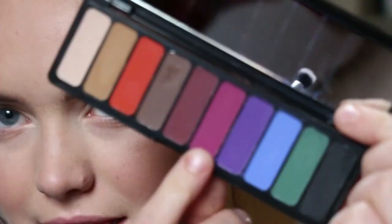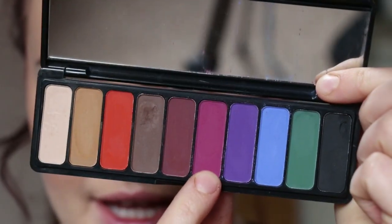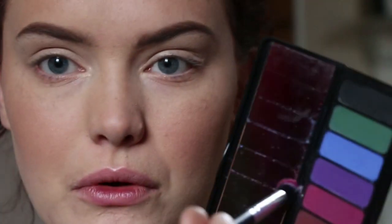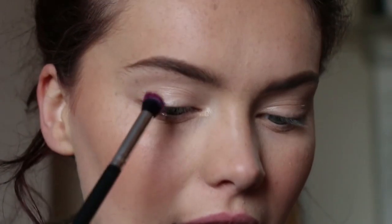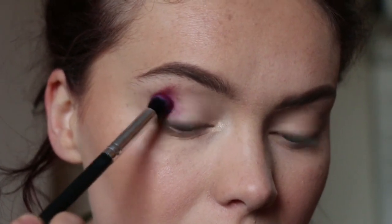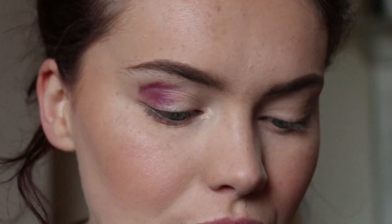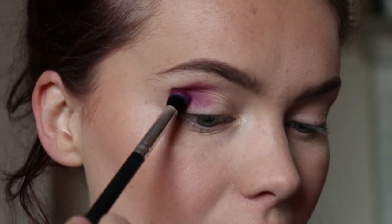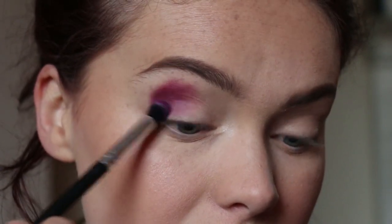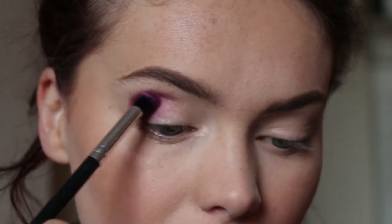I think I'm going to go straight in with the colours. So I'm going to take this purple shade right here to begin with, just on a brush — this is a brush I got from Freedom, so it's just a cheap brush from Super Drug. I'm going to pick a lot of this up and start pressing it into the crease area. I find with colours it's good to press on first just to get the real colour down and then blend out afterwards. So I'm going to focus this on the outer portion of the eye.